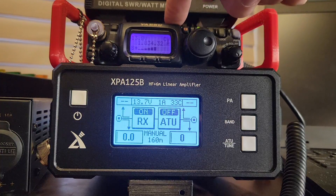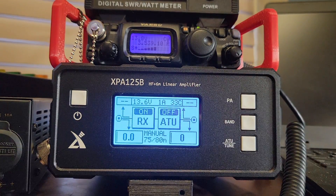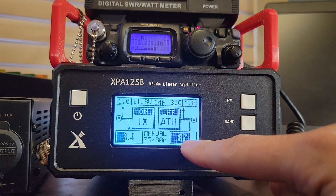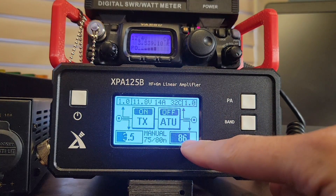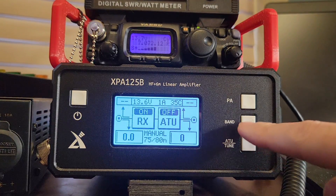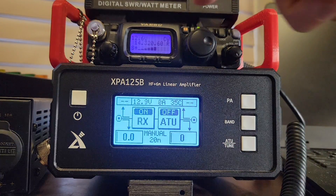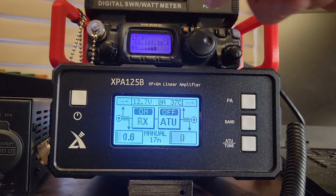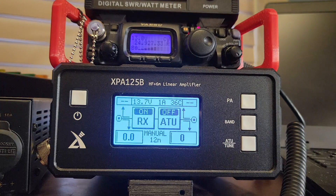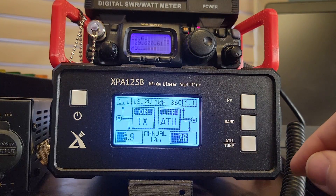Let's go from 160 to 80, and we switch to 80 using the band button — 86 watts out, not bad. 40 meters: 76 watts out. 30 meters: 84 watts out. 20 meters: 91 watts out. 17 meters: 97 watts out. 15 meters: 91 watts. 12 meters: I saw 105 on the peak, we'll call it 99. 10 meters: 77 watts.